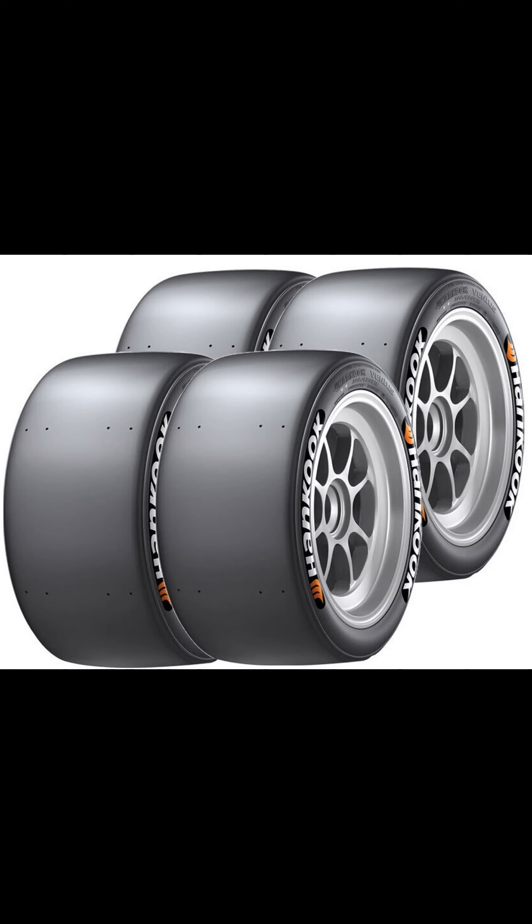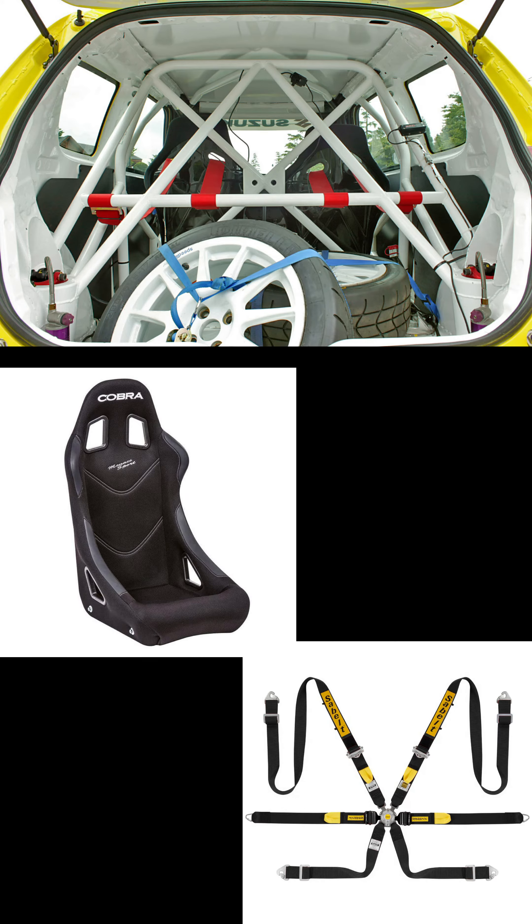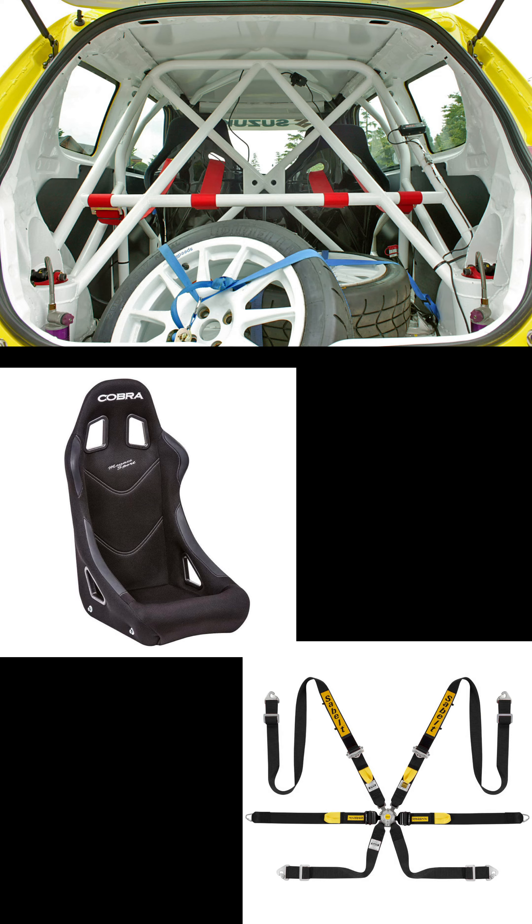It goes without saying that slick tyres are not a particularly good idea if it's not completely and utterly dry. There are many track day organisers that will not allow you to go out on pure slick tyres if you do not have a roll cage, a bucket seat and a harness. That's not the case for all track day organisers, but just to stay on the safe side, leave the slick tyres to the racers.